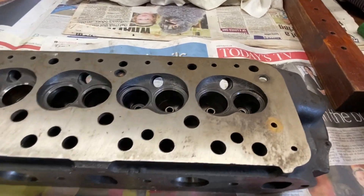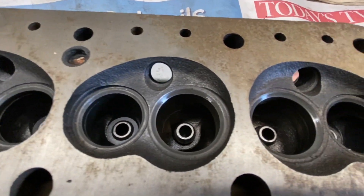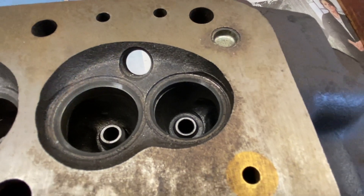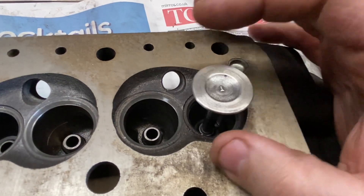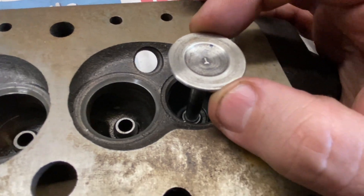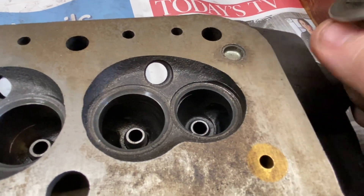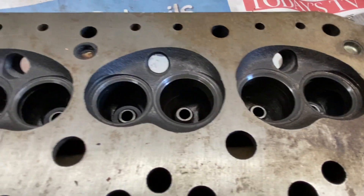Now we've got the cylinder head stripped, we need to have a look at it. First inspection shows that although this head's been serviced at some point, the valve guides haven't been replaced. So we'll take one of the old valves, put it in the guides, and see how much play we've got. In this particular case that is excessive — I don't bother measuring the diameter, I just do a wiggle test, and that tells me all I need to know. The exhaust guides will all be worn.